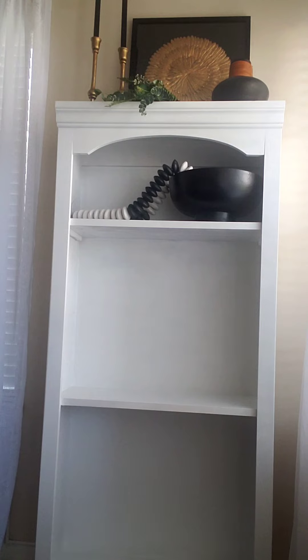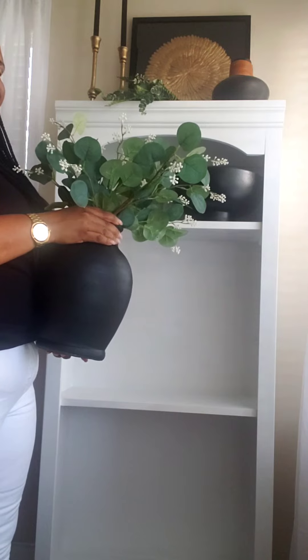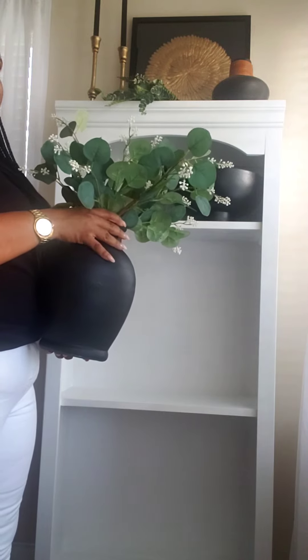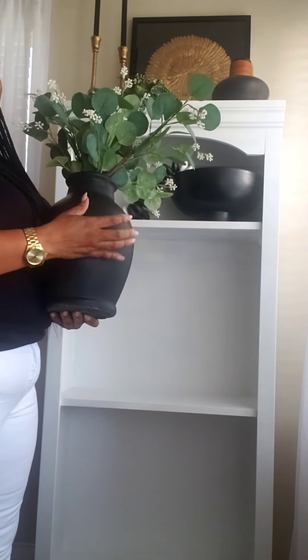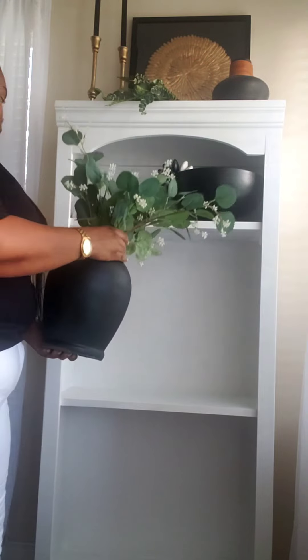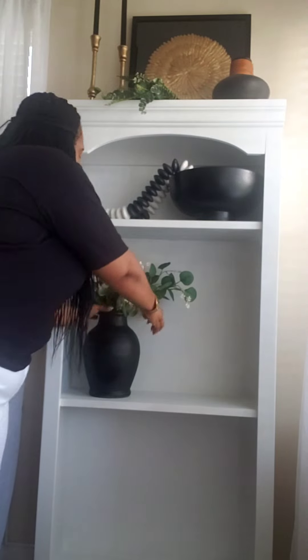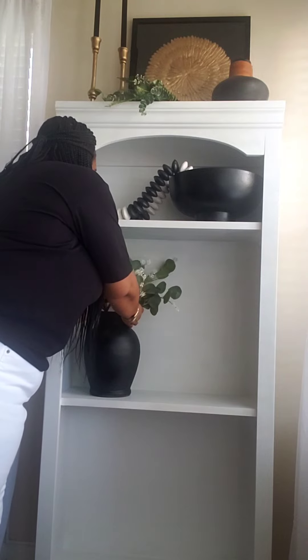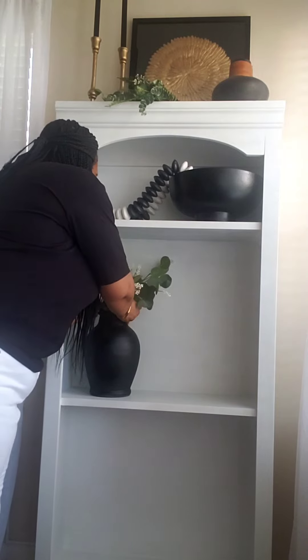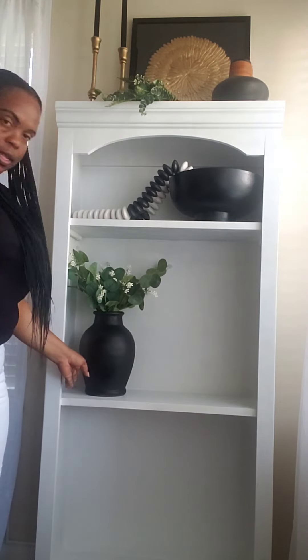For the next shelf we're going in with this vase. I also got it from Marshall's — the price tag isn't on it but it was between $12.99 and $16.99. I got this a while back; it was in a terracotta color that I didn't like so I spray painted it black. The florals are from Ikea. I'm going to place it right there. I could have put this vase on the other side, but because I already have something on that side I decided to go on this side.